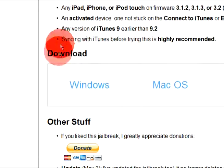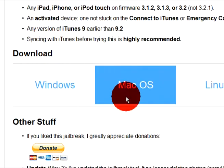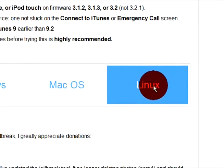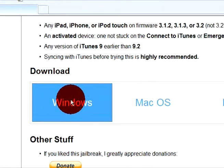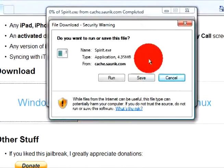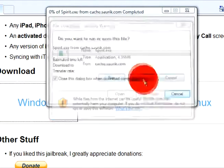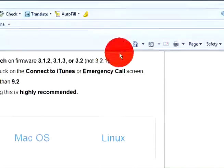Once you find Download, it'll say Windows, Mac, and Linux. I have no idea what Linux is, but I have Windows, so just click Windows, or if you have Mac, click Mac. Then download — it'll come up, just save it to your desktop. I already have it, so I'm just gonna click cancel.